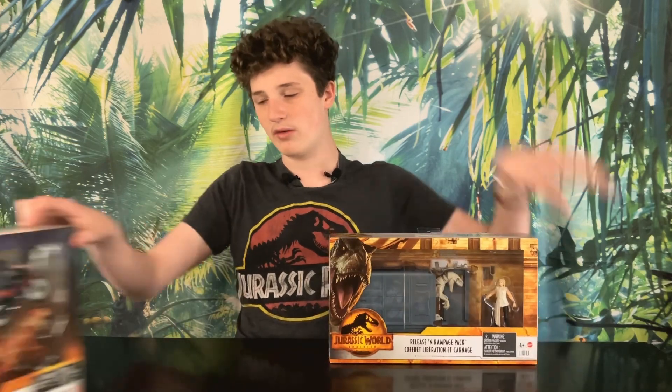Hey Collectors! Welcome back to my channel, Duncan the Collector. For today's review we'll be taking a look at two new awesome packs — the Release and Rampage pack and the Owen Escape pack.